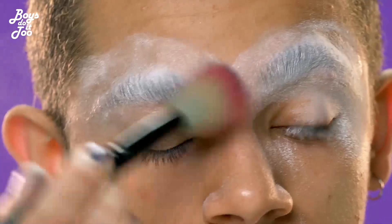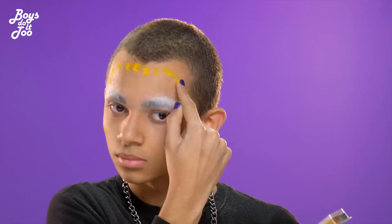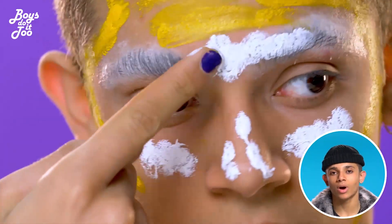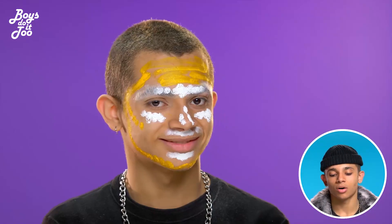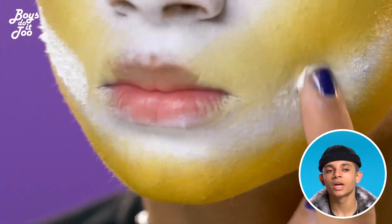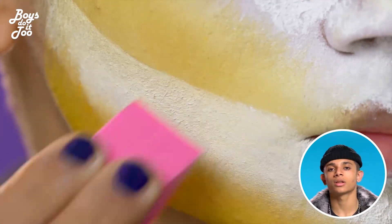So first up, I will start by blocking my eyebrows with glue. I decided to use yellow mixed with black and white because I feel like yellow is a very light and saturated color and I like the contrast between a darker color and a lighter color.